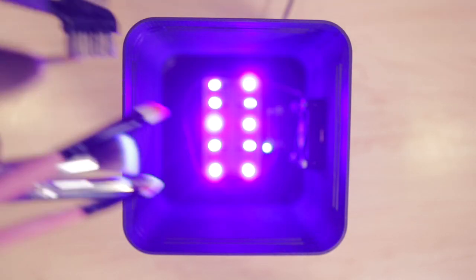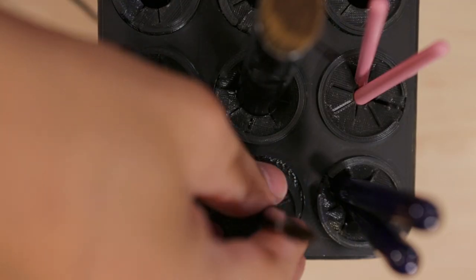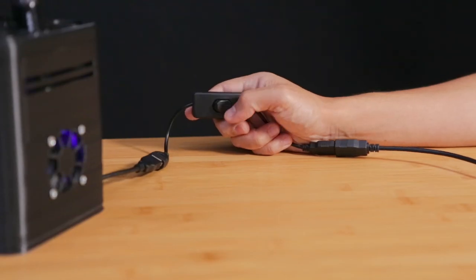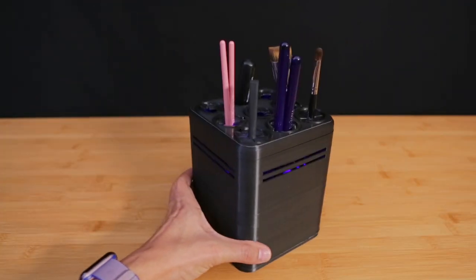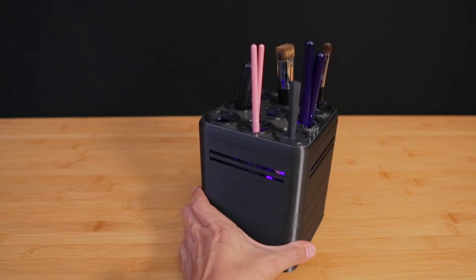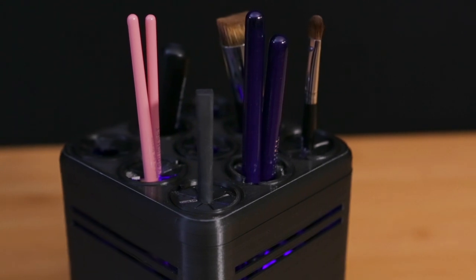The top cover simply fits over the enclosure. This USB cable has a built-in power switch which makes it easy to power on and off. The overall size of this project is pretty compact so it'll fit right on your desk and it won't take a lot of space. So if you're looking for a way to clean and store your brushes, be sure to check out this project — thank you guys so much for watching.